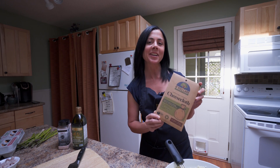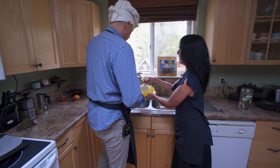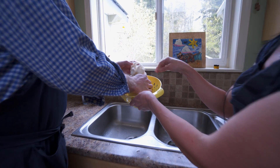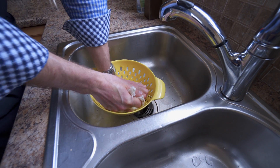At Edible Island, we sell this organic unbleached cheesecloth, which works perfectly for the job. We're just going to put it in a colander to make it easier. You're basically going to hold on to that and squeeze all the liquid out. Apply a little pressure and make sure it's as dry as can be.